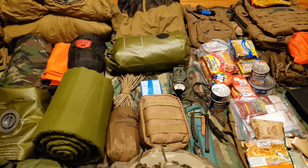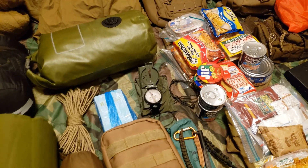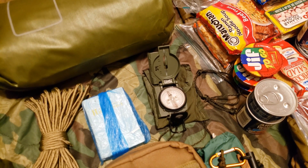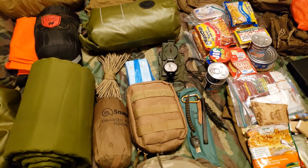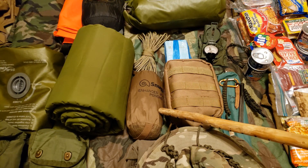Moving over from the Bible, I have the Cammenga tritium 3H compass. This is what the military uses — I know the Marines definitely do. It's waterproof, fog-proof, aluminum body, great weight — I just can't say enough good things about it. It works great and it's accurate.